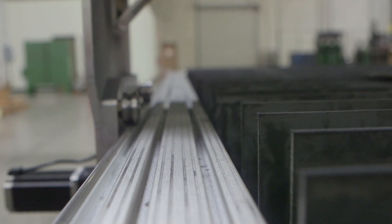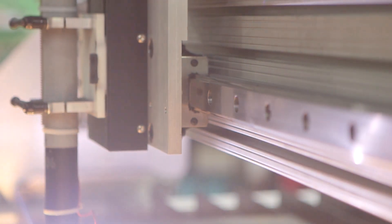Its extruded aluminum frame is very durable, yet is light enough to move around your changing shop layout. It also comes with a host of precision components that are tested and proven to improve part accuracy and withstand long hours of operation.